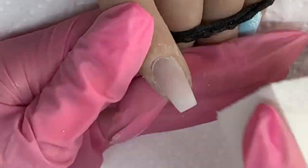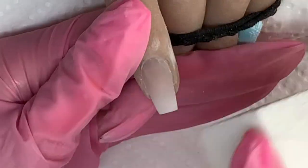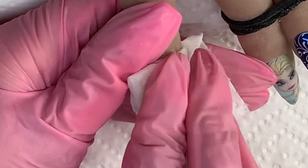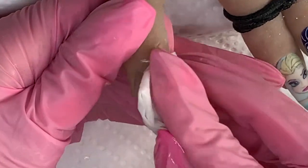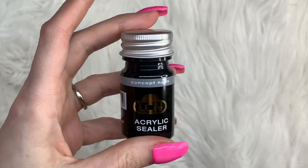Once that's filed, gently buff out the scratches. Then cleanse the nail and wait for it to dry before applying your acrylic sealer to make this beauty shine.